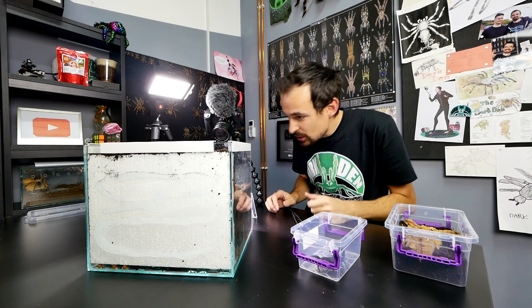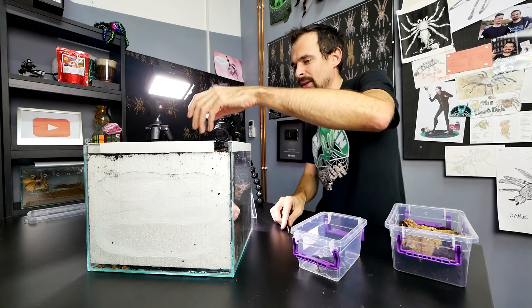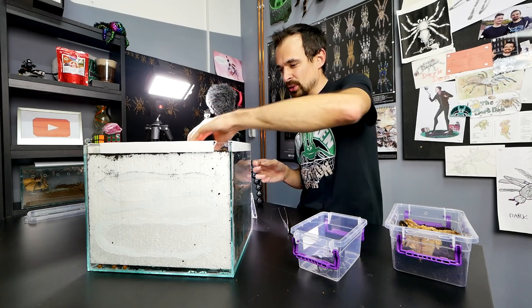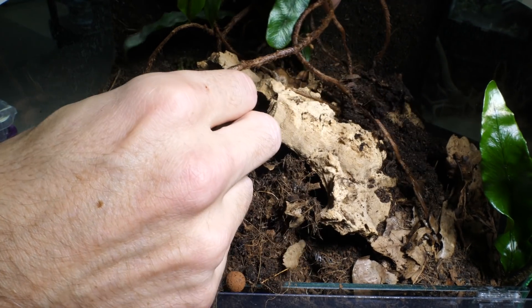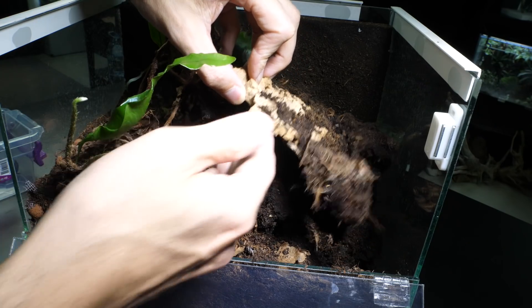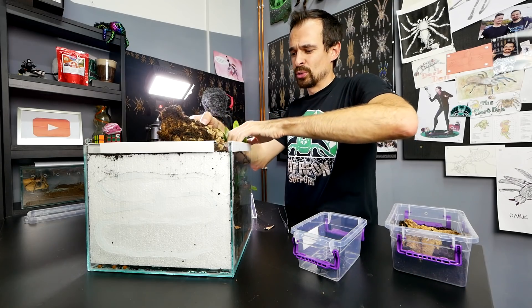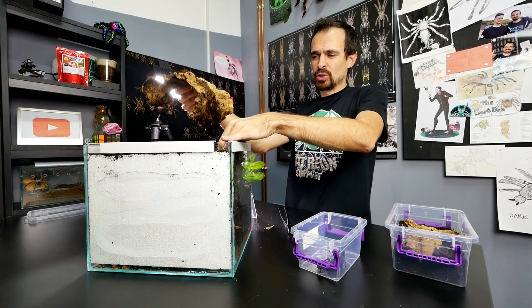Now we can search for babies — I can already see them. I will need to remove the cork bark. This will be painful because this beautiful plant is all rooted now. I'll just pull everything; this should come off. This is so painful to do. I was so happy with how this enclosure looked.